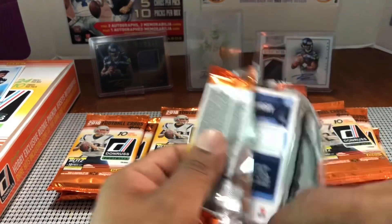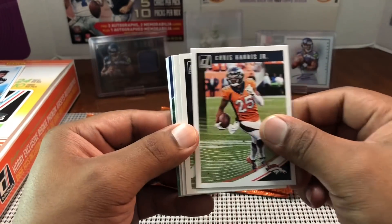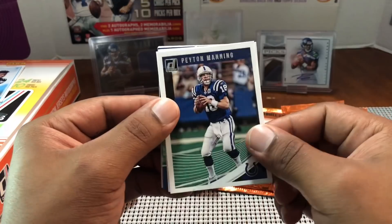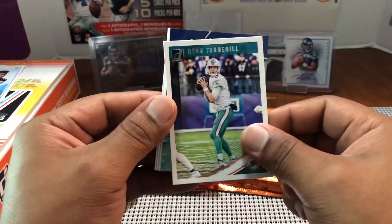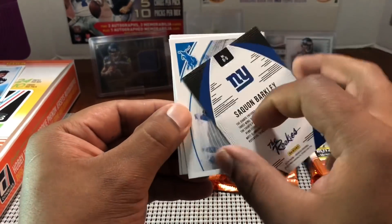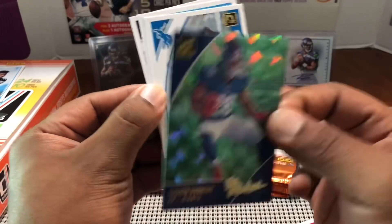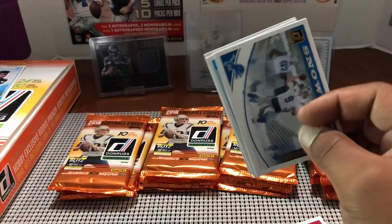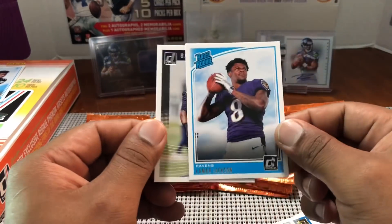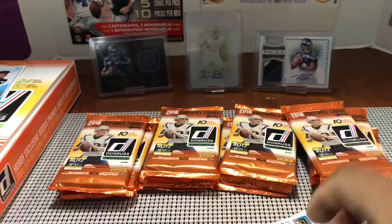I know Penny is signing in this product but I think he's a redemption if I'm not mistaken. Bruce Irvin, Chris Harris Jr., Leonard Floyd, DeForest Buckner, Peyton Manning, Ryan Tannehill, and then — nice — Saquon Barkley rated rookie! That's the running back you want right here. Wish it would have been his auto, but that's okay. Snow Days Matthew Stafford and Lamar Jackson Ravens — he looked good in his preseason game.